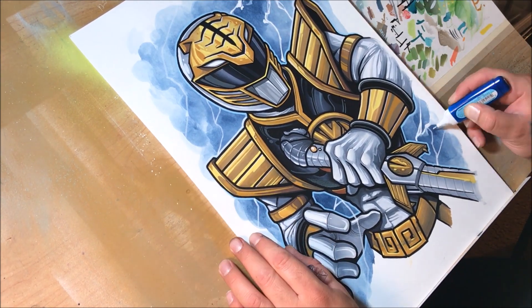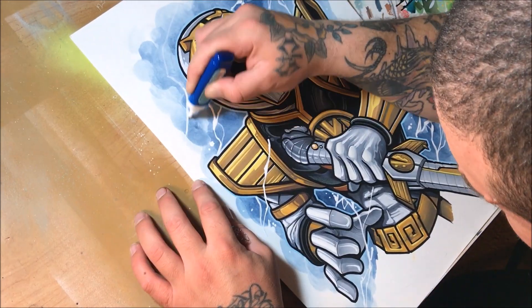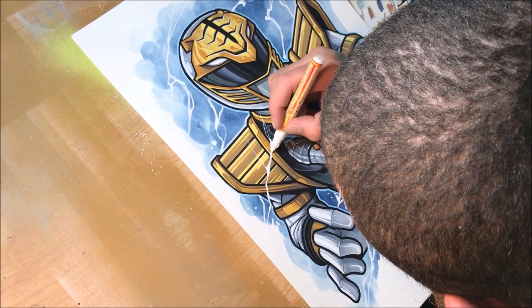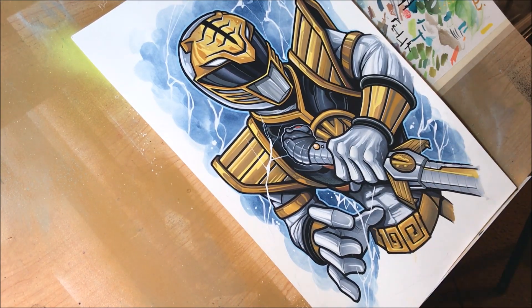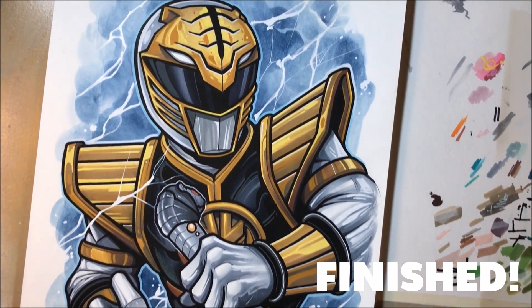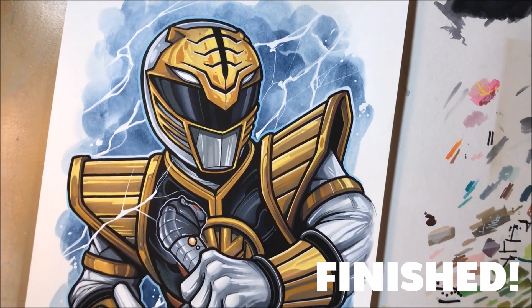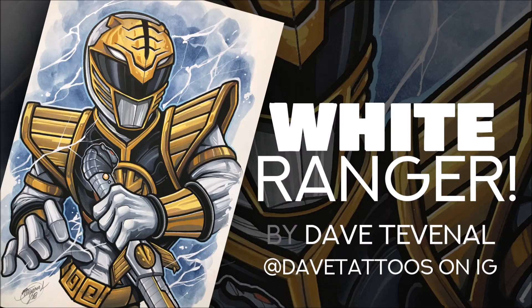And of course lightning — you need lightning. Lightning's fun. I'm using a white correction pen for that; it's a lot of fun to throw in there. And going back in with a thinner white acrylic paint pen just to give it more detail. And we're all finished — here it is in all its glory. I had a lot of fun with this. I'm happy that you guys are watching, and I look forward to showing you guys more stuff. We'll see you next time. Bye-bye.